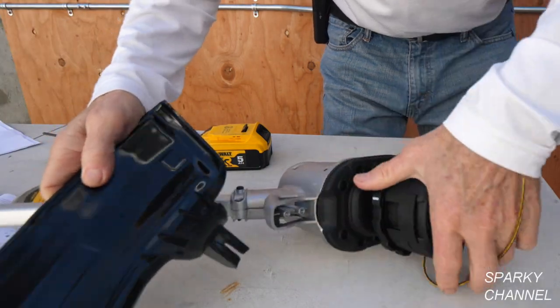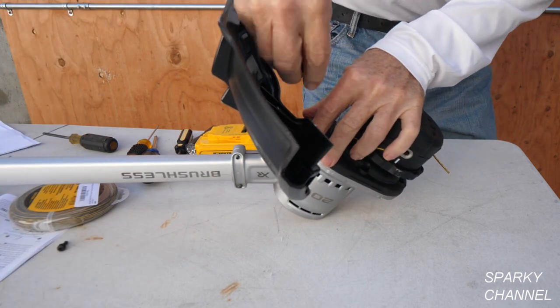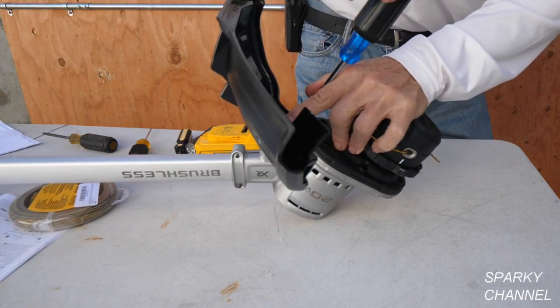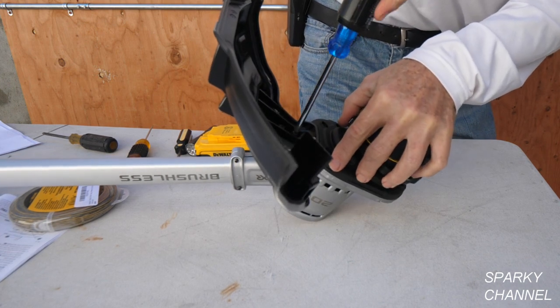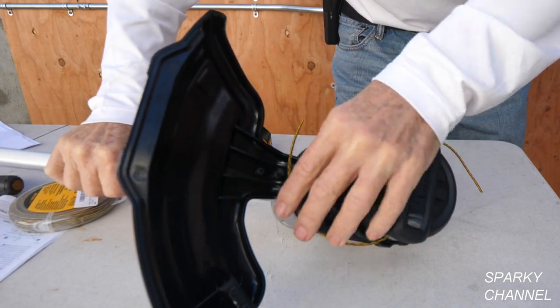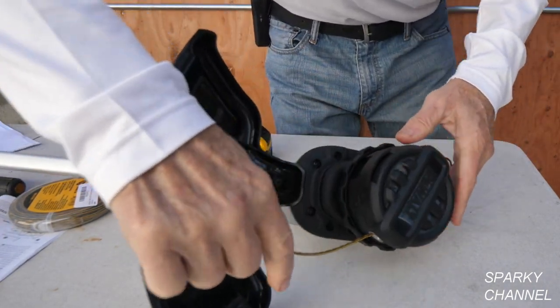To install the guard, you just put it in like that with two screws. That's how you install the guard. You can measure the line and let it cut itself off when you start it up, or you can cut it to length manually.